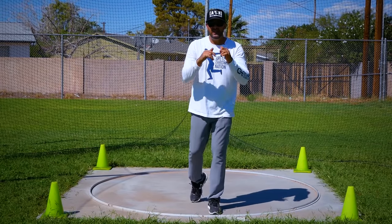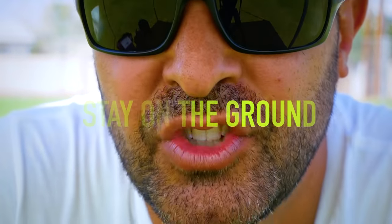Hey everyone, it's Eric Johnson, and in this video we're going to discuss staying on the ground. It's so, so important.